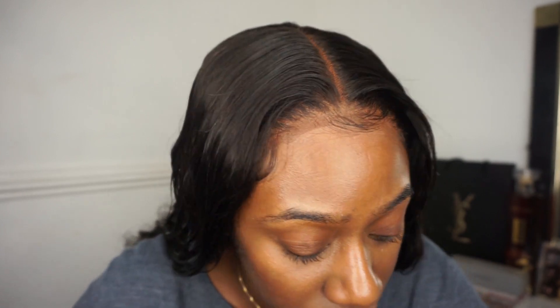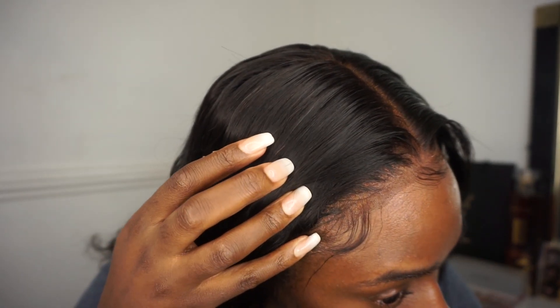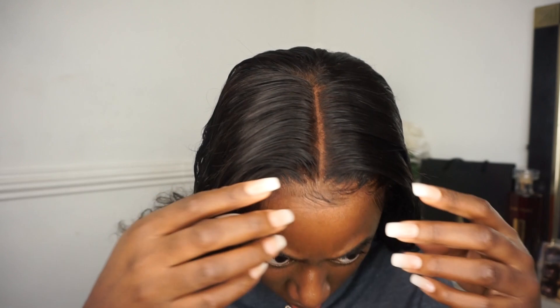Here is a close-up of the closure along with the baby hairs — very simple, not too much going on, and it's a good width apart. I'm just very happy with this hair; it actually looks really cute.